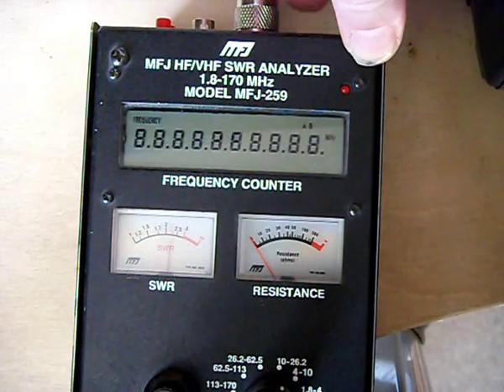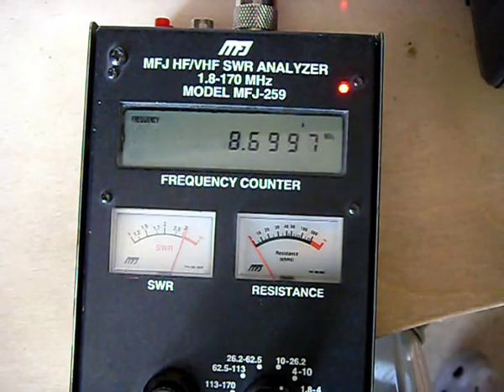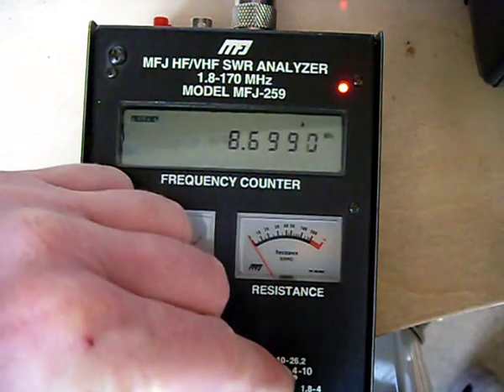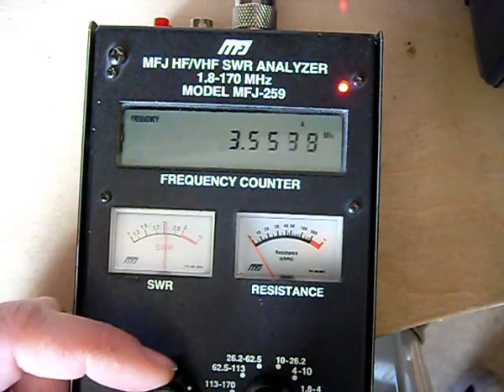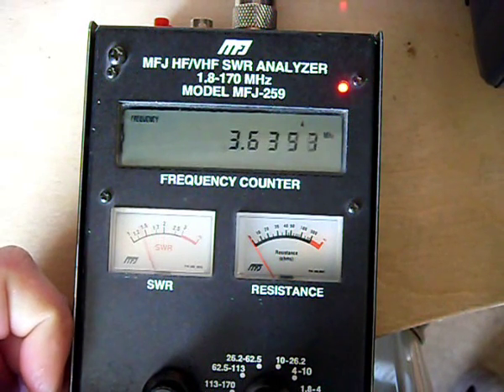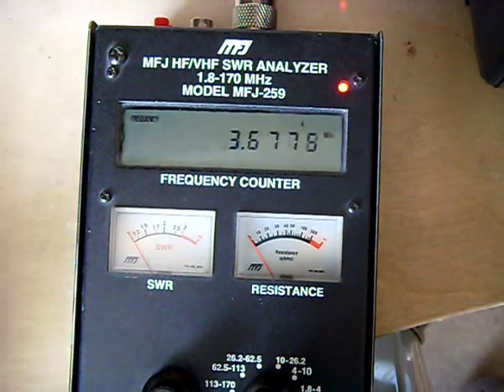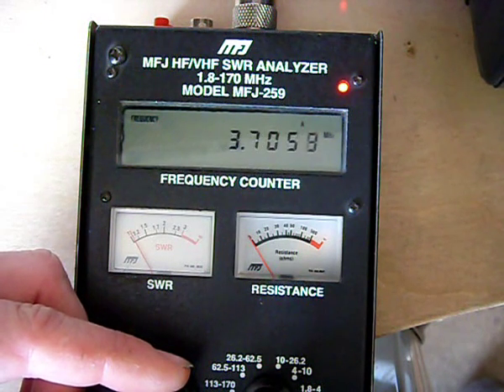This is a handy tool which I have on loan at the moment from G0LGJ, which is very kind of him. This is 80 metres obviously, and you can see as I'm turning the dial down, it's completely flat on 3.67. Yep, still flat.